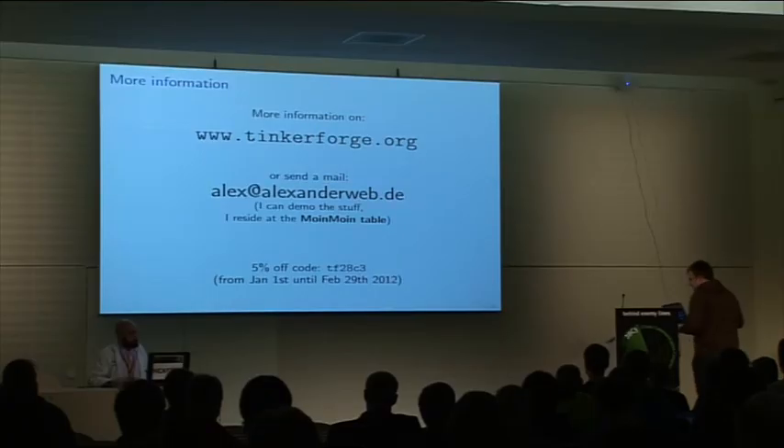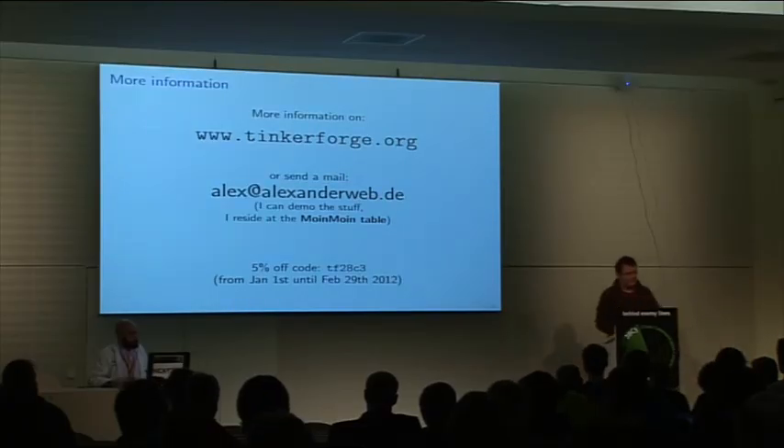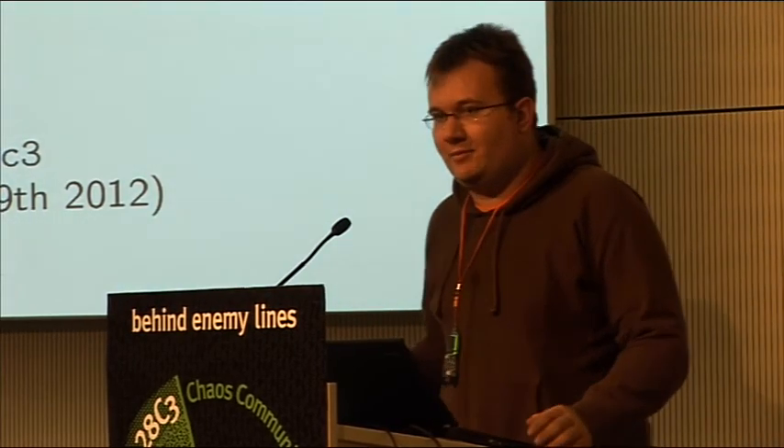Question: Is it open hardware? Yes, it's open hardware as in the CERN license. So you can get schematics and the layout files and stuff.